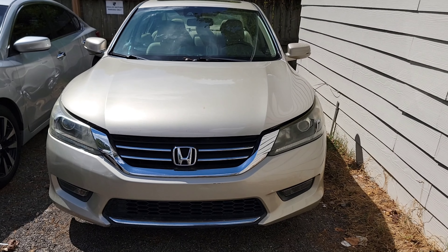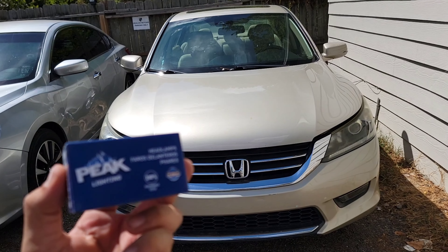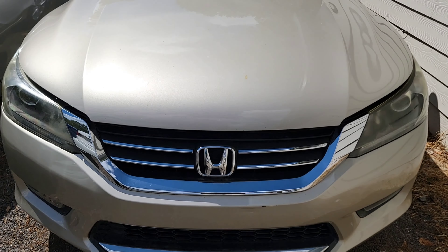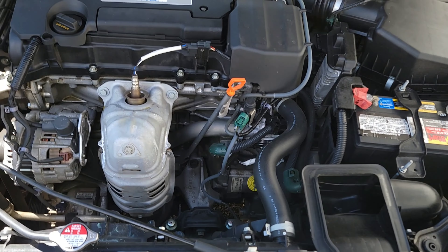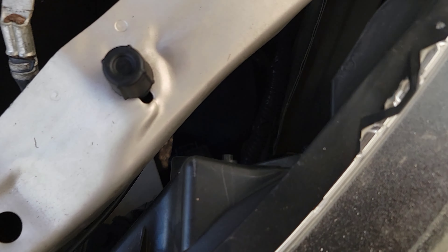Welcome back guys, today we're going to be showing you how to replace a headlight bulb on your Honda Accord. First things first, open the hood and we're going to locate the bulbs. If you are standing in front of the car, the driver's side is going to be right there.